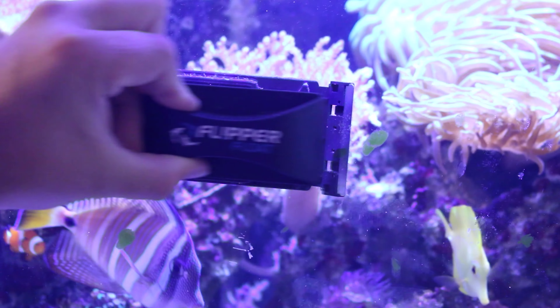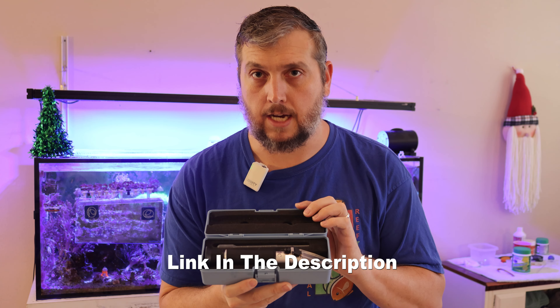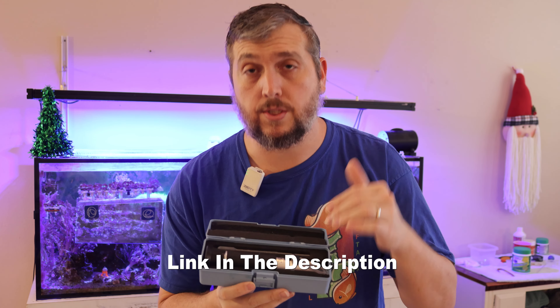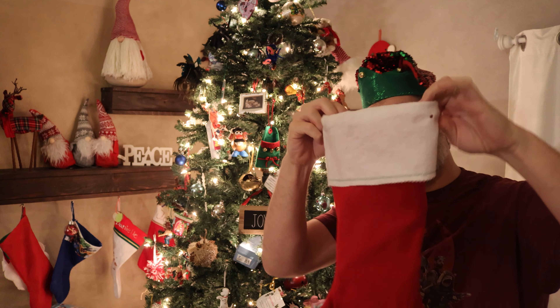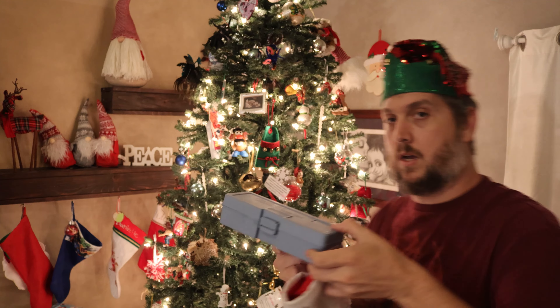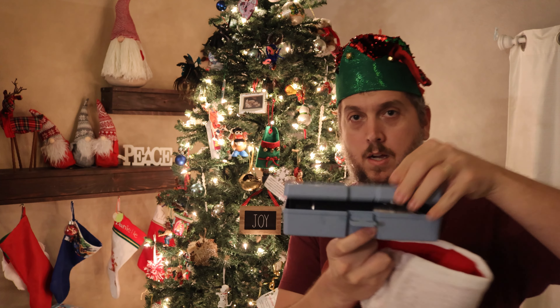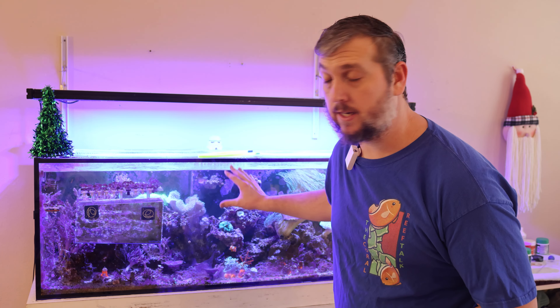If you're looking for that last-minute stocking stuffer or new year gift, you may want to pick up a refractometer. This will tell you how salty your aquarium is — you can read the specific gravity or salinity of your aquarium to make sure you're keeping your tank in the proper reef aquarium numbers, so it's salty enough but not too salty — just right.